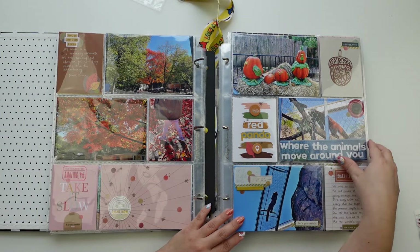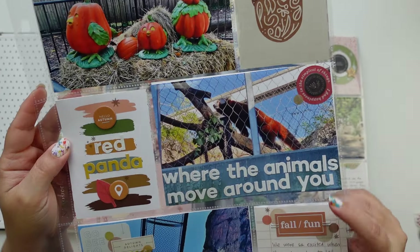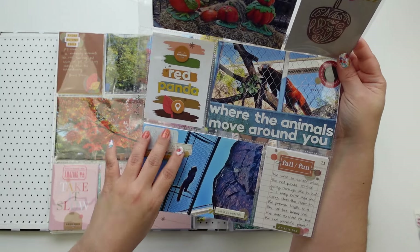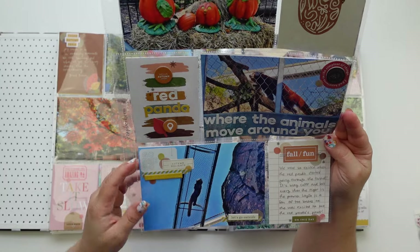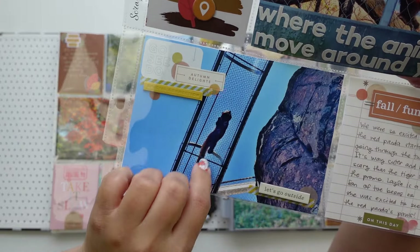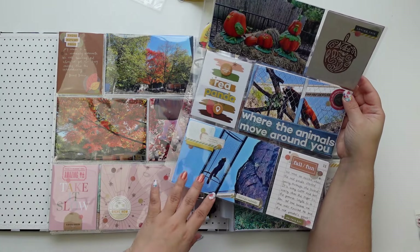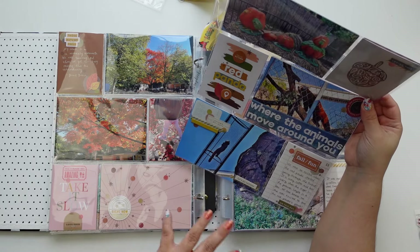And here we have the red panda photos. The slogan of the Philadelphia Zoo is 'Where the animals move around you,' so I loved adding that there. The Philadelphia Zoo has these tunnels that are like cage tunnels where animals can walk through. My daughter was excited because she got to see the red pandas — chill beans. But in the promo they show you a tiger, and honestly I wasn't feeling great about that because my intrusive thoughts were like the cage tunnel is gonna collapse and the tiger is gonna eat you. But the panda is way cuter and way safer.